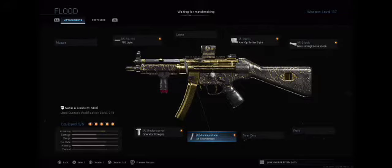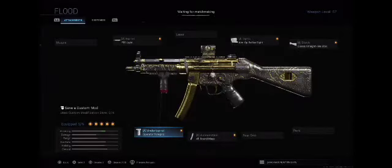We've got the Operator Foregrip as our underbarrel, which helps with recoil control and all-around balance.